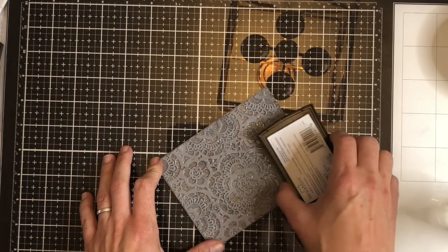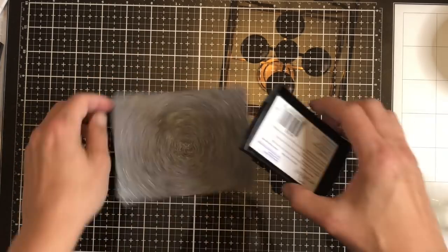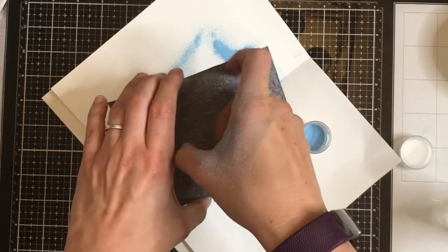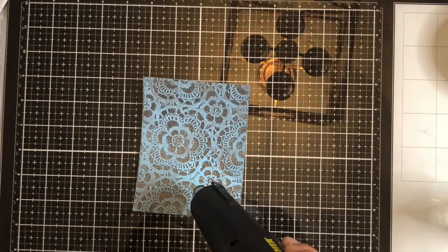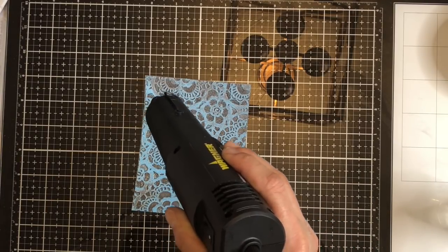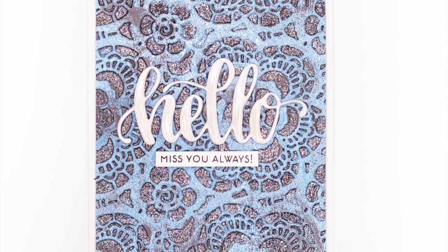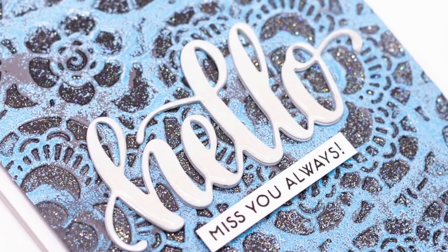We're going to run the Versamark ink directly over the cardstock itself — again, try to be gentle; don't push it down because it will collect within the depressions we've already heat embossed. Then I'm going to add WOW embossing powder in Frost over the top, which is an opaque blue colour, and heat emboss it. You can see it did collect in some areas I'd already heat embossed — whilst this gives more of a distressed look because it's hard to get it exactly perfect, you can remove any excess with a paintbrush. I trimmed down the panel, mounted it on a white card base — this hello die is by Catherine Pooler designs and the sentiment is again from the Altenew Needlework Motifs stamp set.